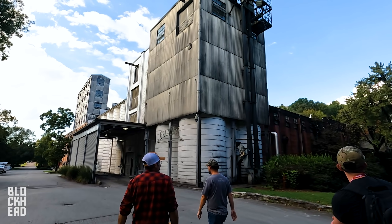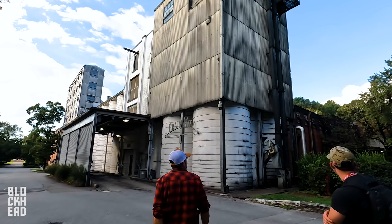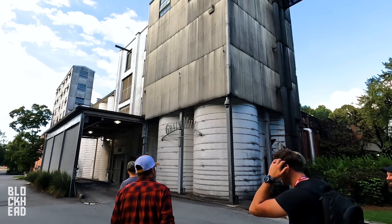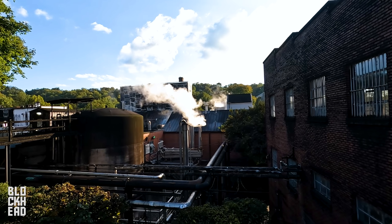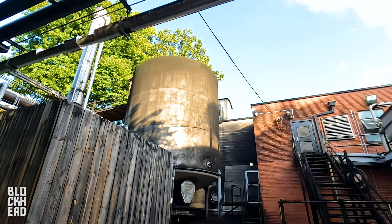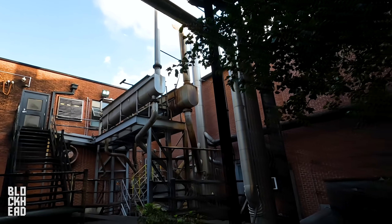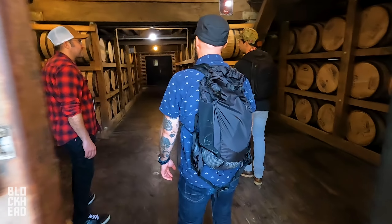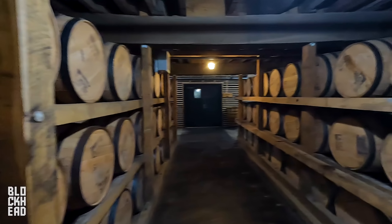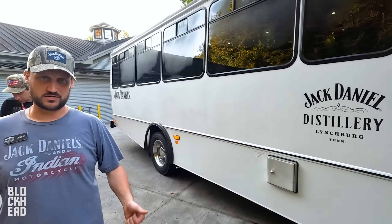This building has alcohol vapor so we can't film in here — it could blow up — so we're going to the green mill. All right, back on the bus. Where are we going? Barbecue Hill.